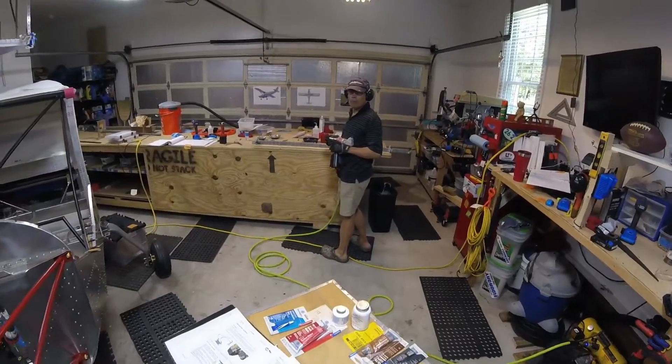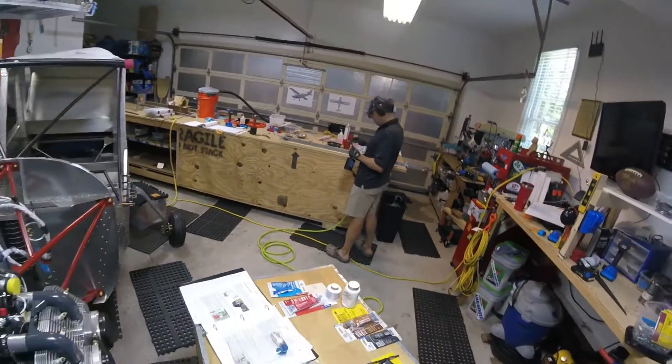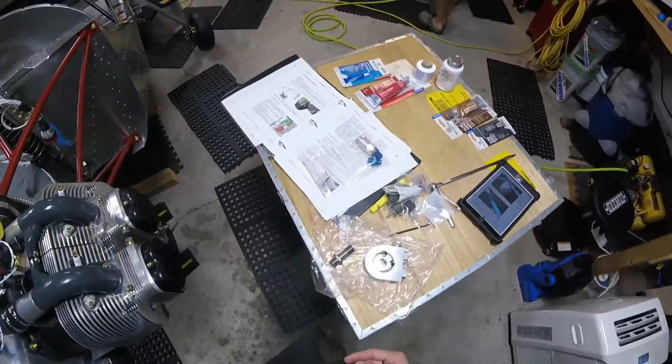Hey Dad, I'm going to be talking to myself — just so you know — so you don't think I'm talking to you. Well, I guess I won't be talking to myself; I'll be talking to the people on YouTube.